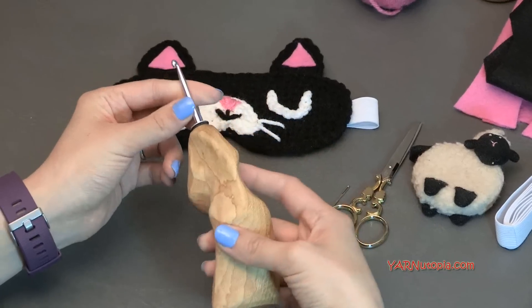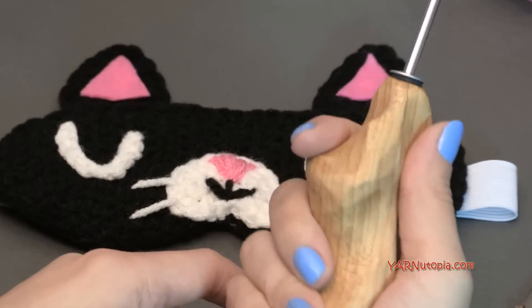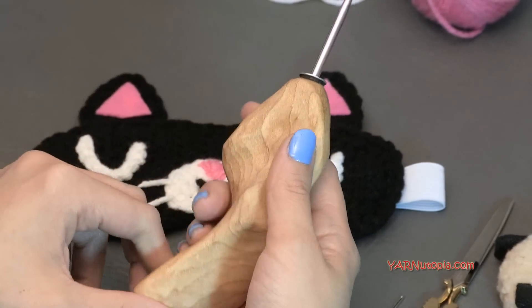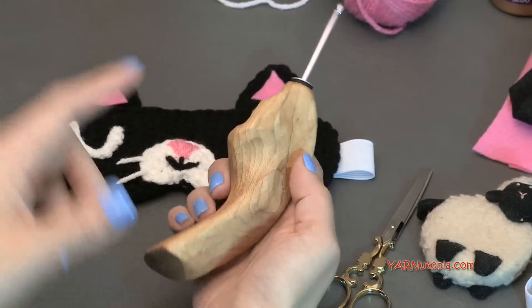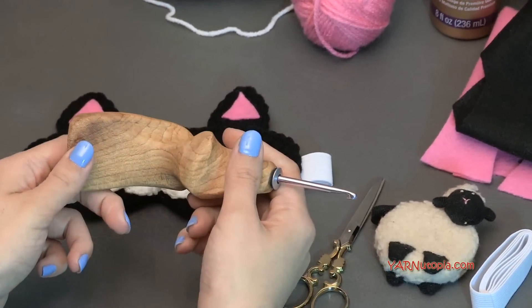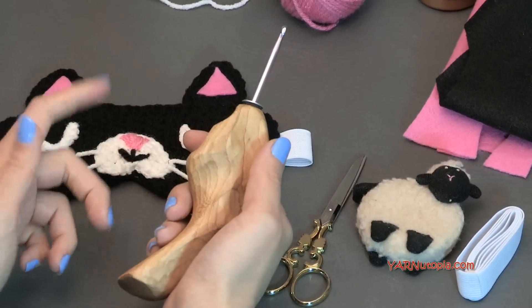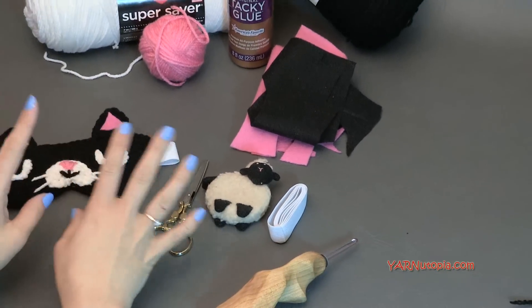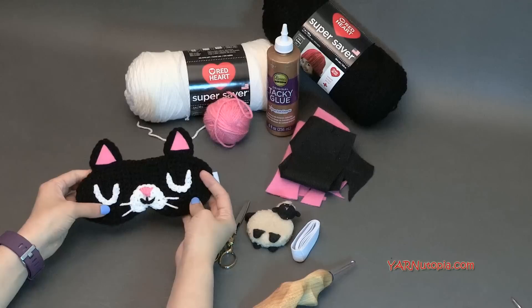This specific hook I'm using is 4.25 millimeters — it is a G6 hook and it's super fancy. It is a handcrafted ergonomic crochet hook. You can get the same hook if you check out the links in the description of this video. I'll have a link to the Etsy shop in the description and in my pattern. All of these supplies will be in the written pattern available on yarnutopia.com for free.